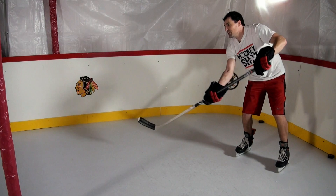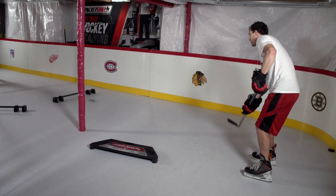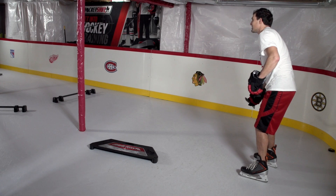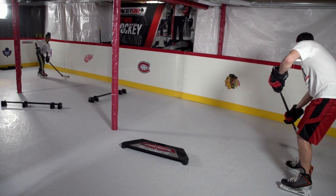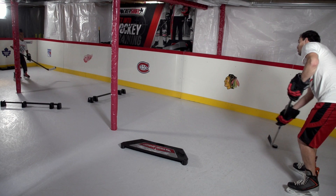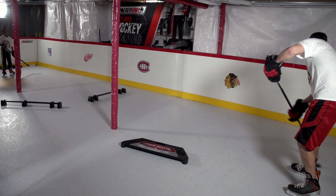In practice, we want to challenge ourselves. We don't want to do really soft, easy, simple drills — we want to push ourselves. So we want to be doing fast, hard passes and pushing ourselves to get better. An easy way to challenge yourself in the drills is to try to do harder passes, faster passes. We can do saucer passes, change the distance of that gap, and also increase the speed of when we get the puck and release the puck.